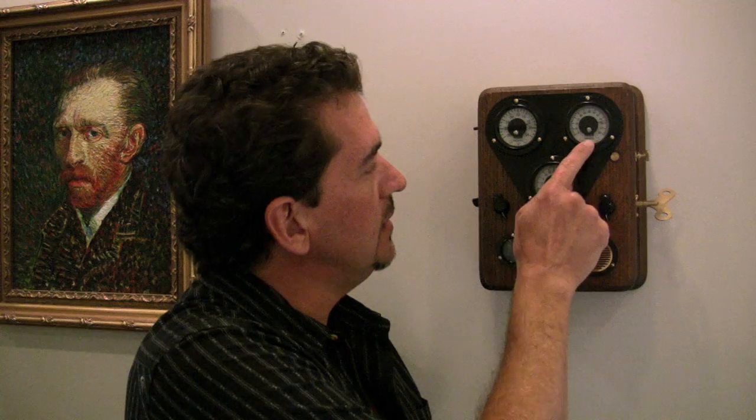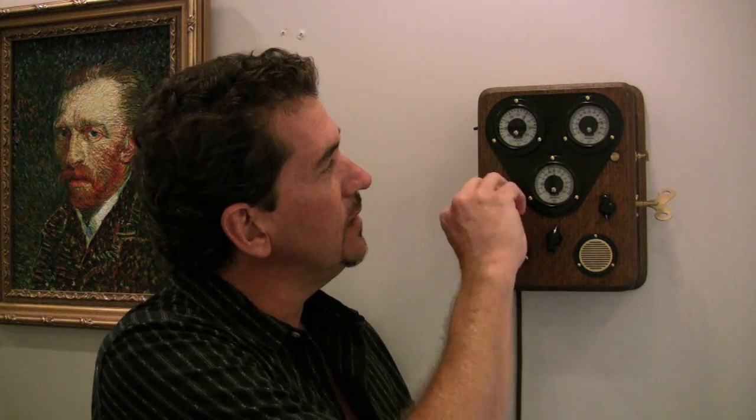I made this clock using analog gauges to display the time. You've got the hours, the minutes, and the seconds. The knobs are used to change and set the time.